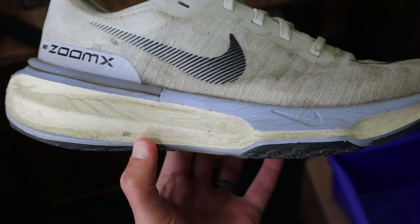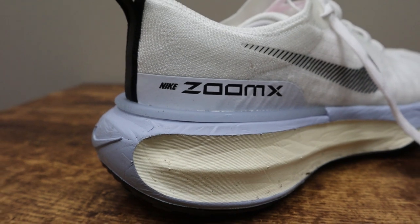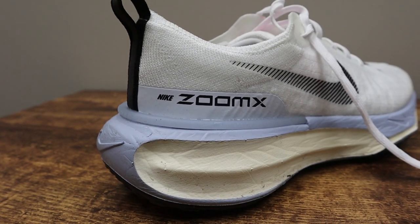The flyknit upper on the shoe is just okay — it feels plasticky to the touch. I haven't had any real big issues with it; it's comfortable enough, and it is very durable which is a huge plus. There's quite a bit of structure in the heel counter, and there is a plastic heel clip at the rear that helps give it a little bit of added stability. The insoles are removable.